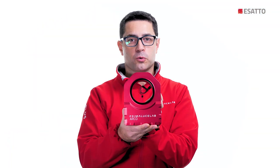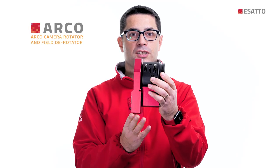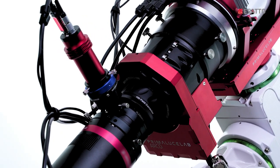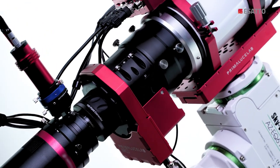We developed ESATTO to let you easily connect our Arco Rotator using just a low profile adapter and a single short cable. This way you can create a wonderful rotating focuser and use it as a camera rotator or field derotator.